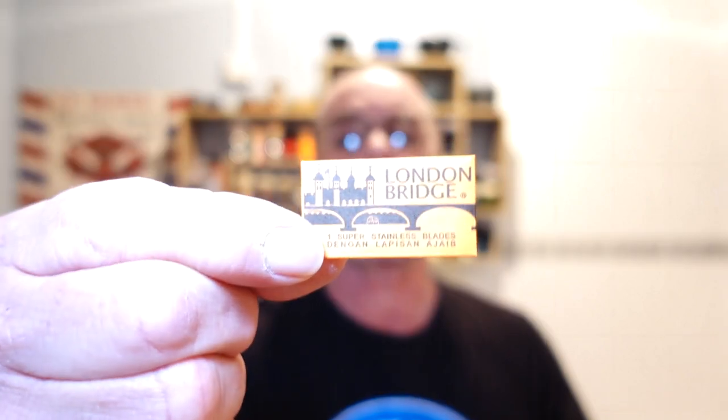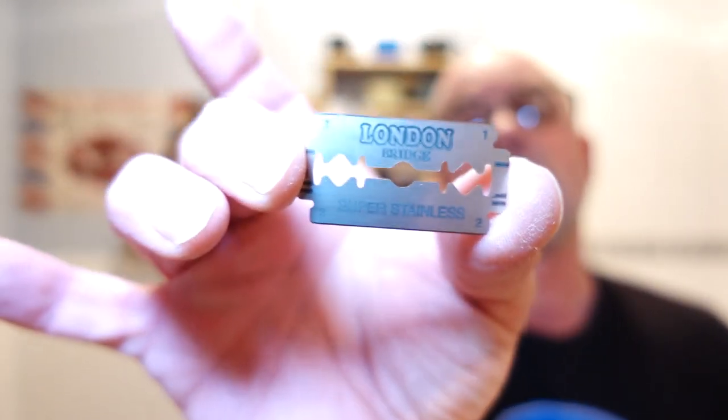The blade I'm using is another blade that was gifted to me from Darren McGinnis up there in Scotland — how you doing Darren — and it's London Bridge. I know the bridge is falling down, falling down! Double wrapped — I've not used these before, so thank you very much Darren. I like the blade.